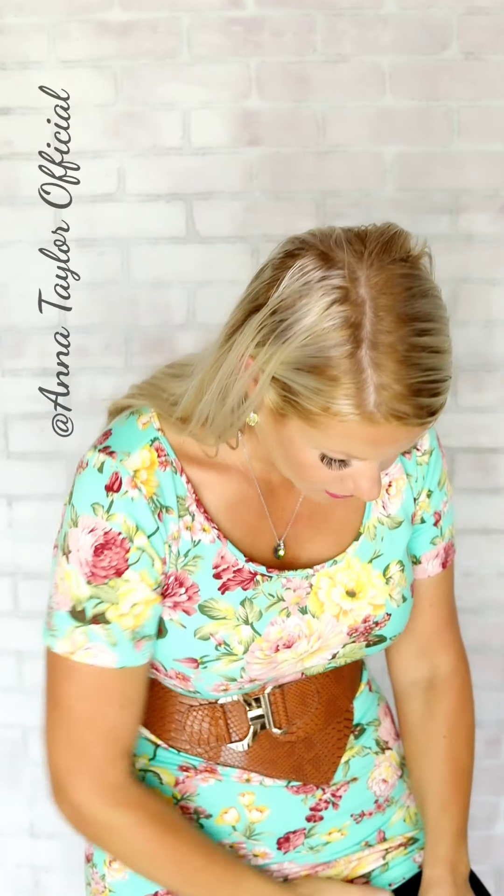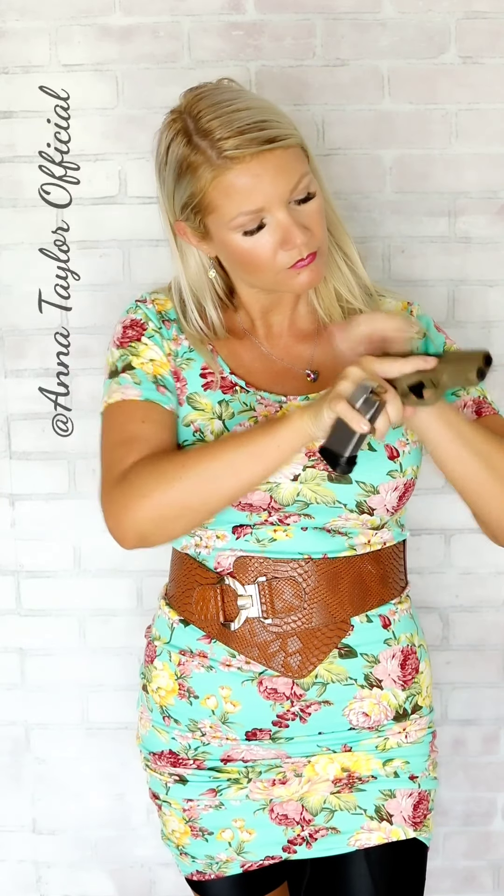Even if your thighs touch each other, no problem — they just glide together with the fabric. This is the Springfield 9-1-1. That's also a great fit down in the thigh holster. Let's try the Springfield Hellcat. See? It sits nicely down inside there. As long as your grip is tucked in, you are golden.